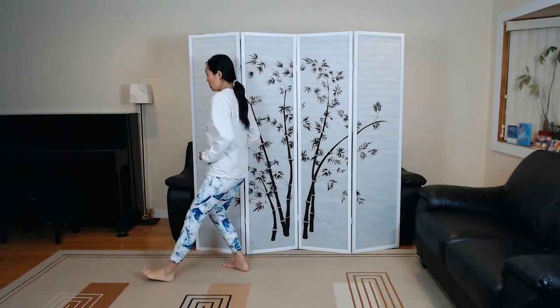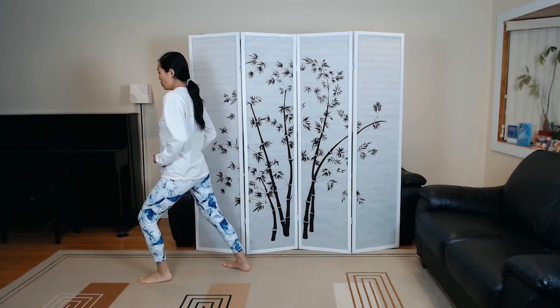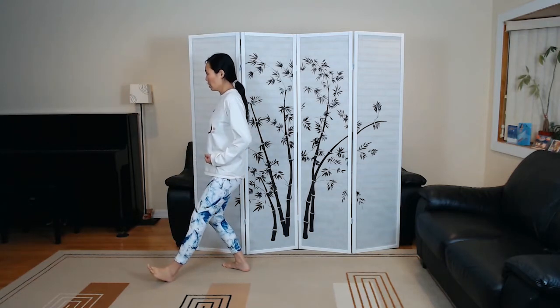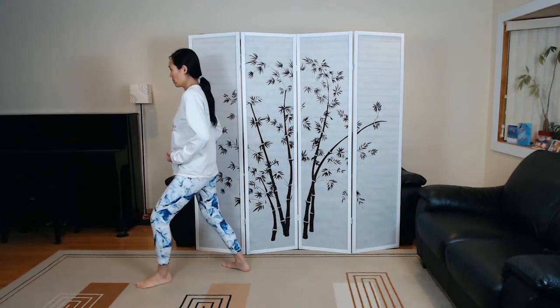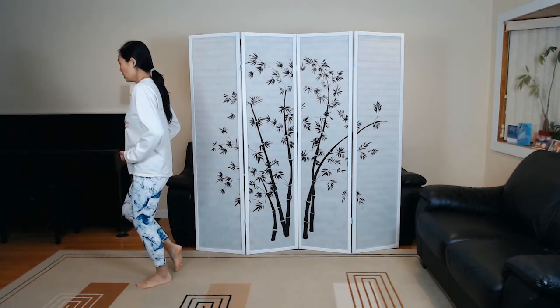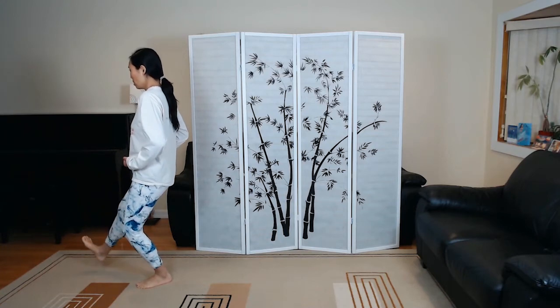Lower. The front foot is always straight, going towards the direction we're going. Shift the weight back, open the front foot, transfer the weight to the front leg, take the back foot and lower again.